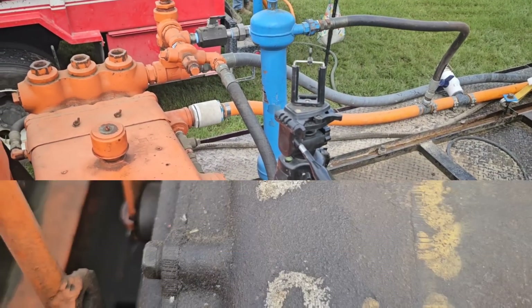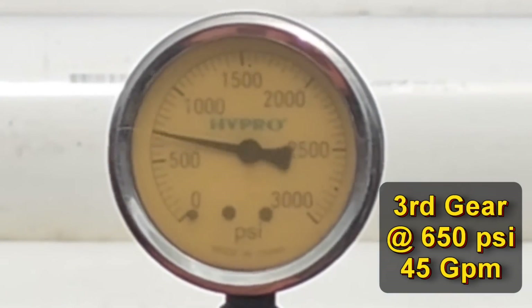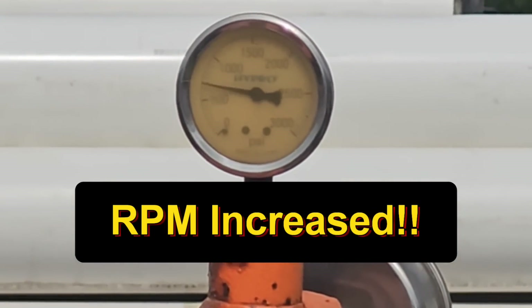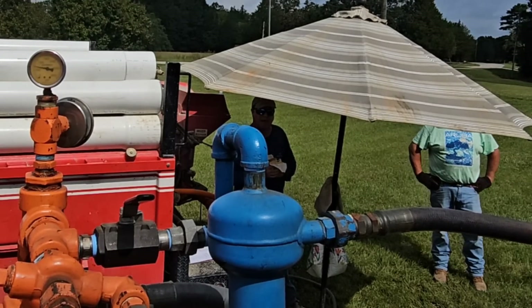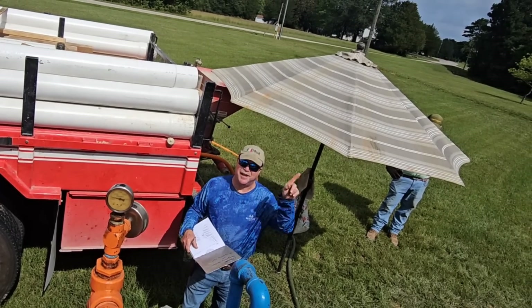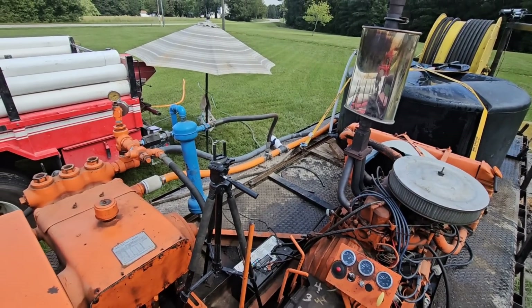All right, let's try third gear. Hell yeah — that's what I like to see. We just finished the last and final run. It was great. I was able to get third gear wide open, which means we were flowing 40 to 45 gallons a minute into that hole.